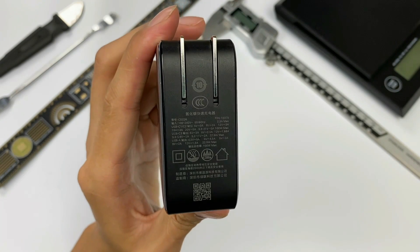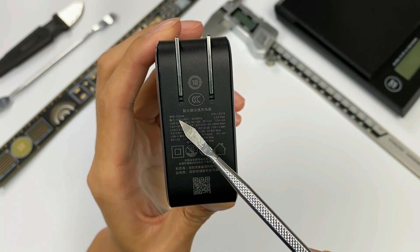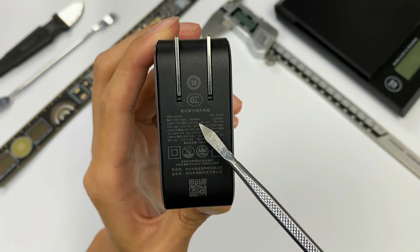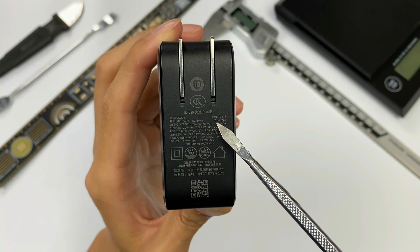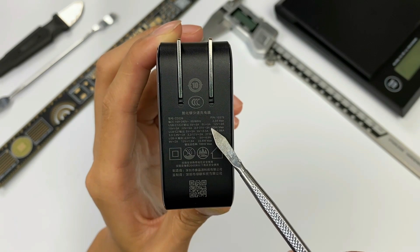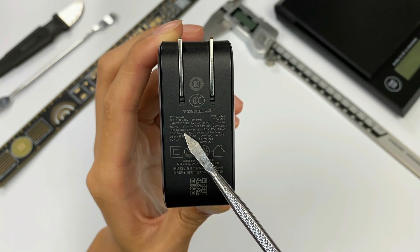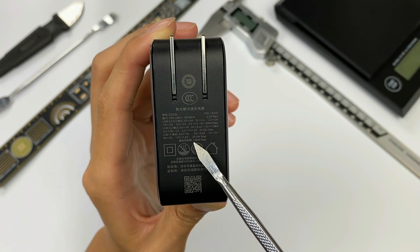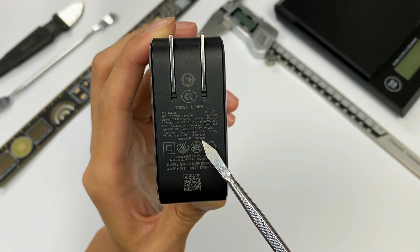Let's take a look at the specs. Model is CD226. It supports input of 110V to 240V, 50/60Hz, 2.3A. The USB-C1 and C2 can support up to 100W, and the USB-C3 and USB-A can support 22.5W. The total output of the four ports is up to 100W.